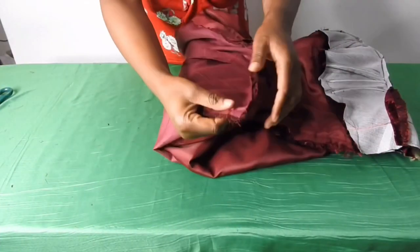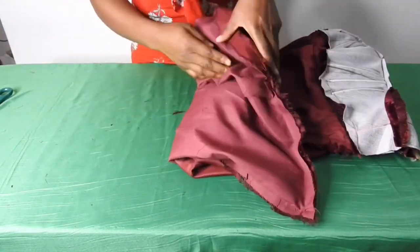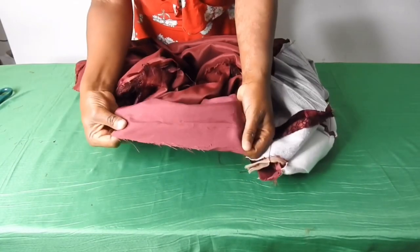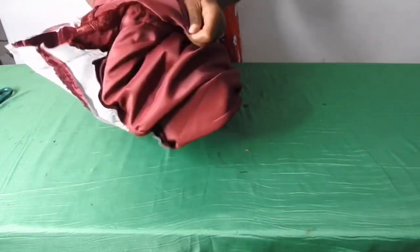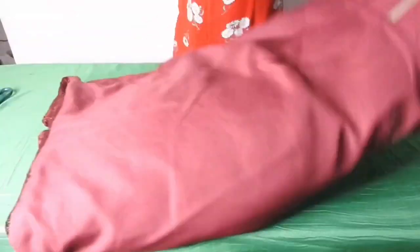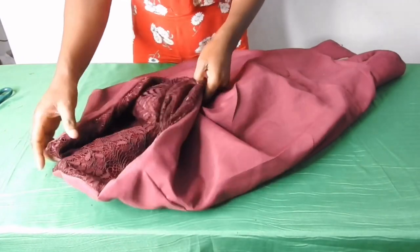I'm done sewing by one inch — I made the lining half an inch shorter. Now I opened this side of the hip on the lining so that I can easily turn it out. I've turned it to the good side — here I have the hemline. This is the slit.